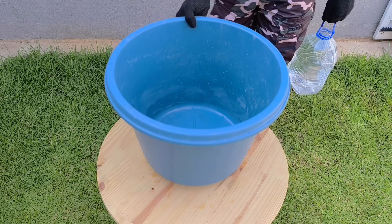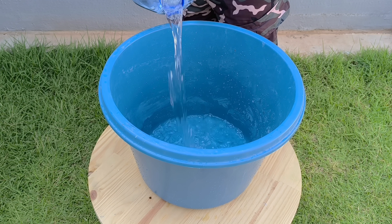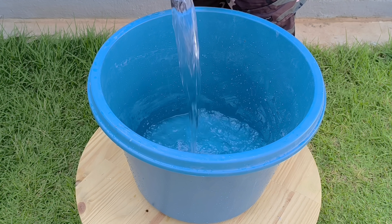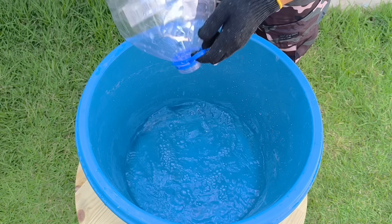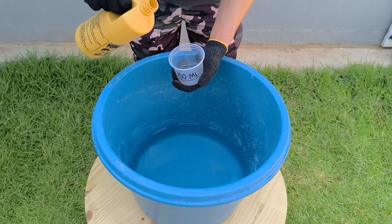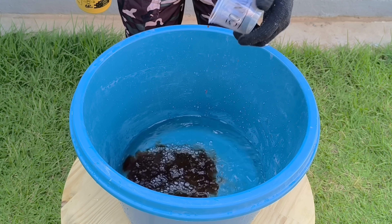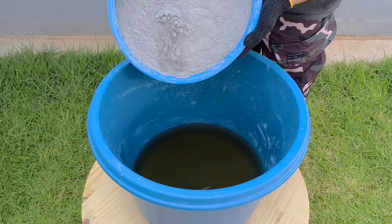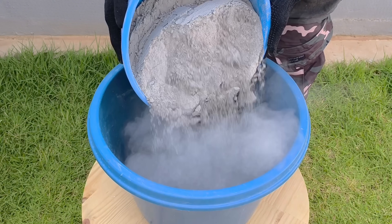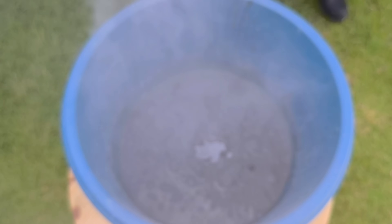Now it's time to prepare the base. In a large, clean bowl, add the 5 liters of water. Next, I pour in 50 milliliters of the common plasticizing additive — it will make the mixture smoother and easier to work with. Now it's time to add the 7 kilos of cement, little by little into the bowl, allowing the powder to distribute evenly and settle to the bottom, making mixing easier.